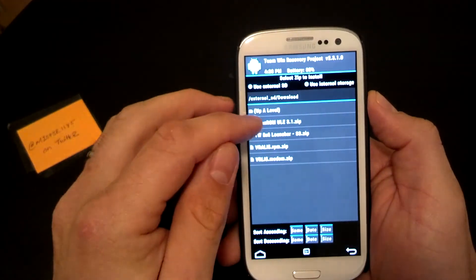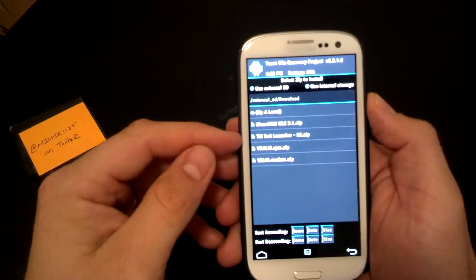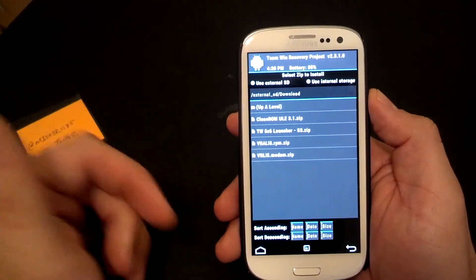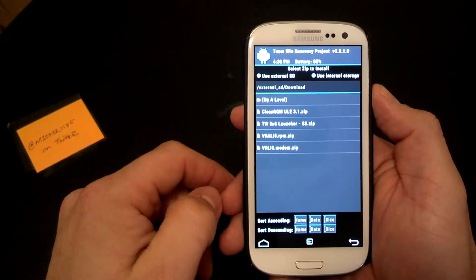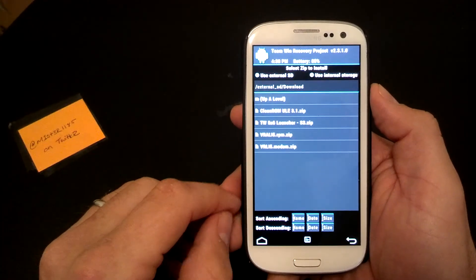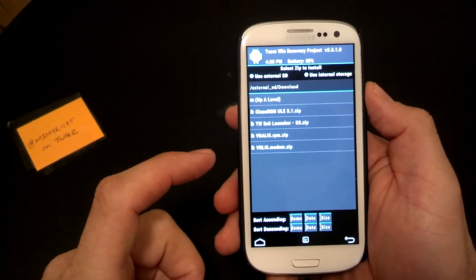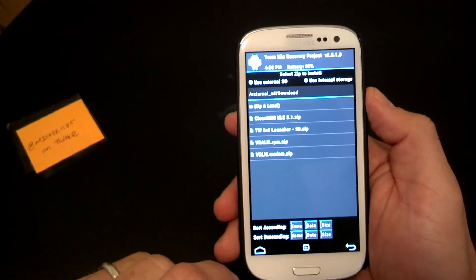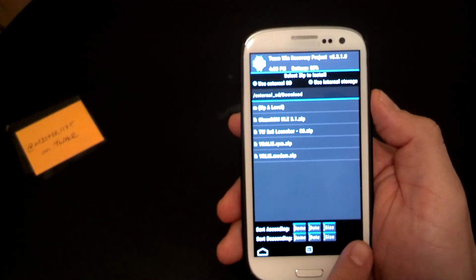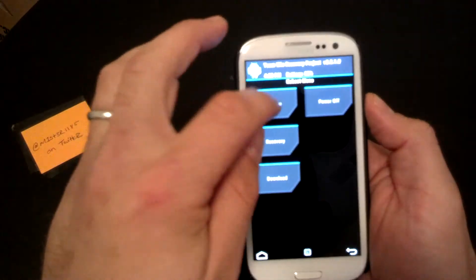Then go to Install, find Clean ROM ULE 3.1, click that and it'll install. Also install the 5x6 launcher, the modem, and the RPM — I'll have those down below. It's all on the XDA Developers site. I was running the 5x6 launcher which gives a little more real estate for apps. Once that's installed, reboot the system.